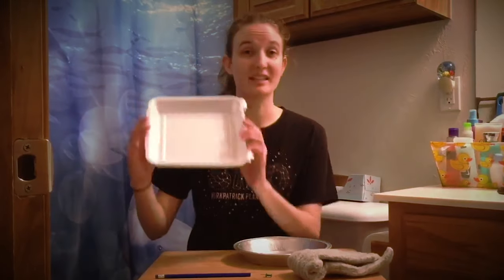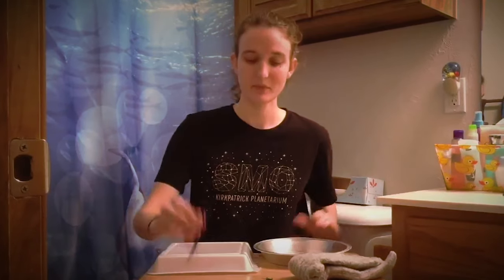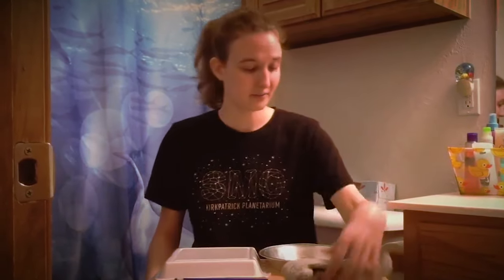So you're gonna need a couple of things: a styrofoam plate — or I just have the top of a to-go box — an aluminum pie tin, a pencil with a big eraser on the end, a thumbtack, a wool sock or other wool material, and you can either use your finger or, if you don't like to be shocked, I have a fork.